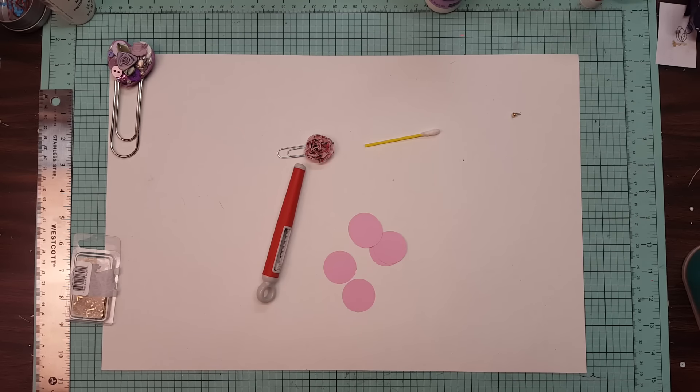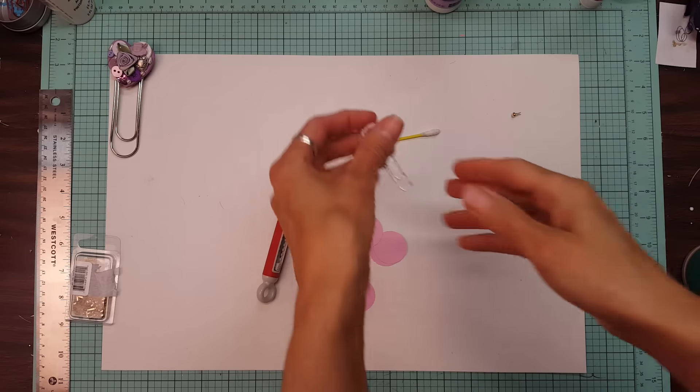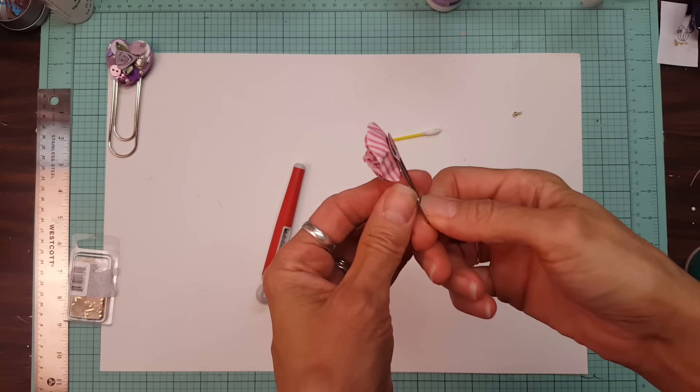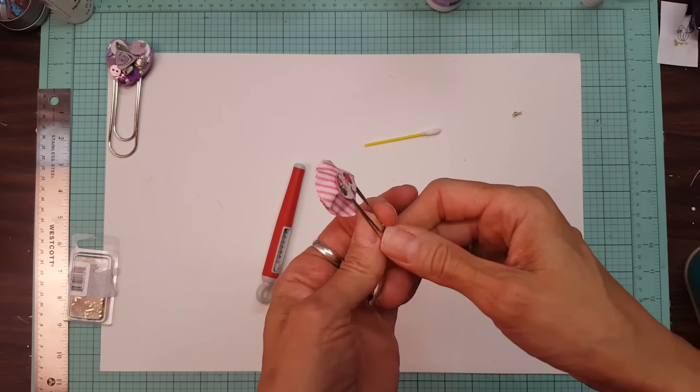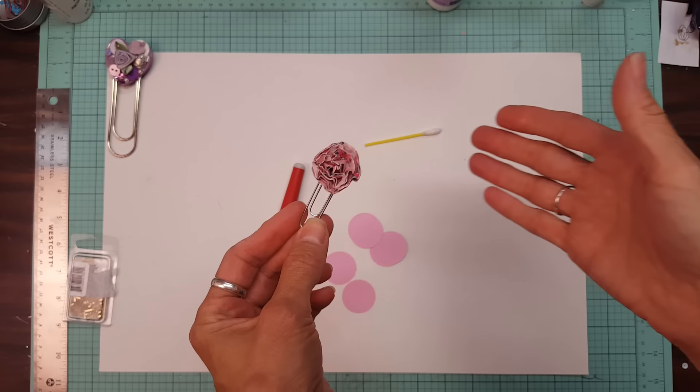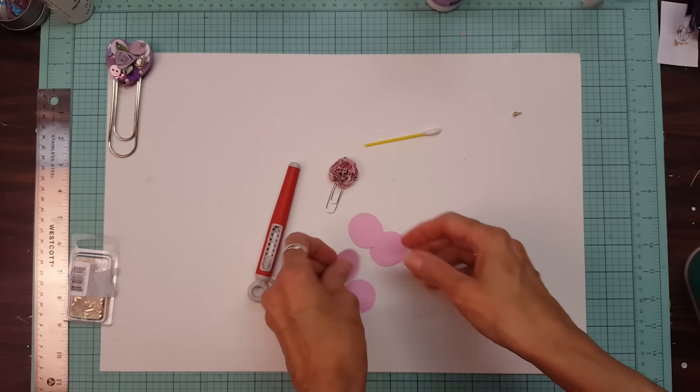Hi everyone, this is Lolly again. I had a request to show how I made this paper flower. I was given the instructions by my friend Jackie and apparently there are several YouTube videos online for this already, but I will show you how I do it.